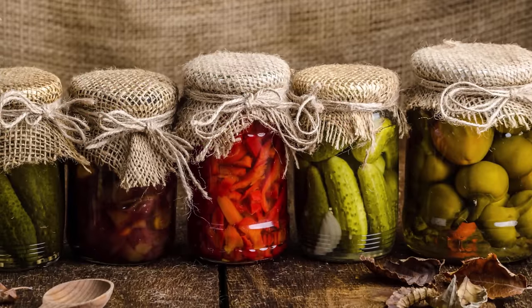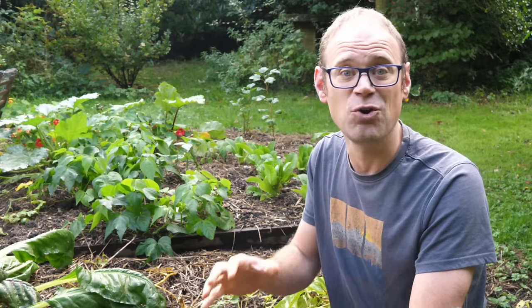Once you get the hang of it, canning is a fantastic way of locking in that wonderful taste of summer. Give it a try for yourself and why not share your creations with friends and loved ones as the perfect gift. Now perhaps you already have a favorite crop for canning, or perhaps a go-to recipe — if you do, let us know about it down below. Thanks very much for watching and please check you've subscribed before you head off. I'll catch you next time.